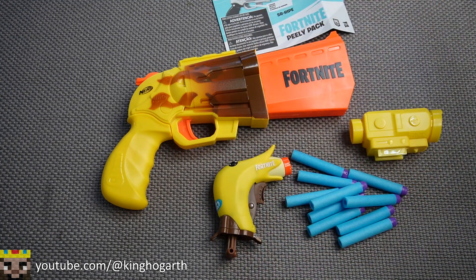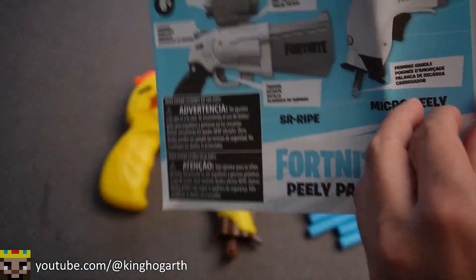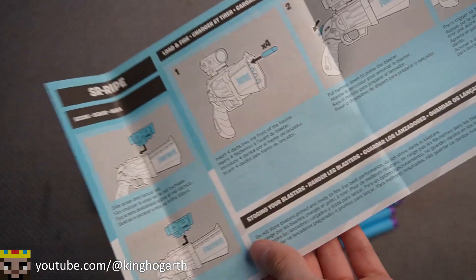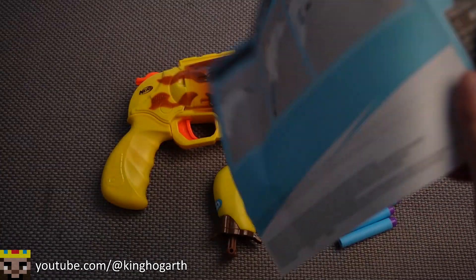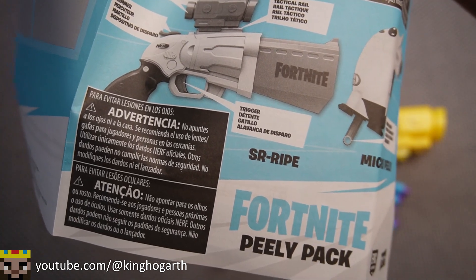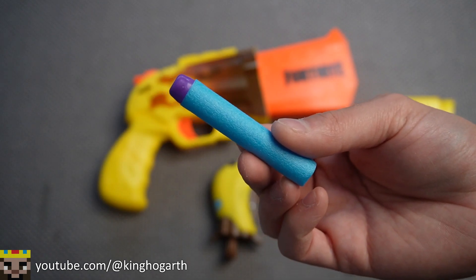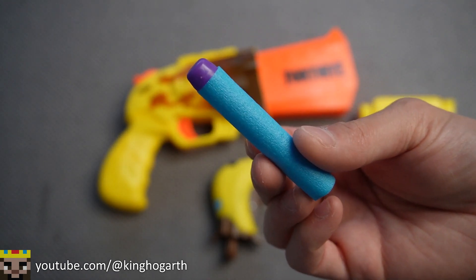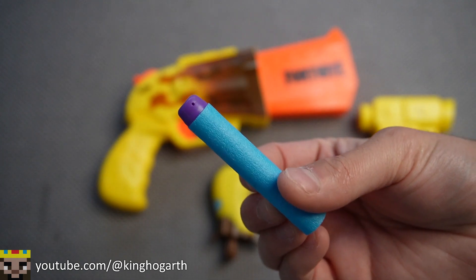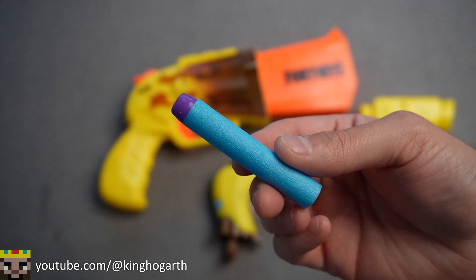Here we have the Peely Pack out of the box. Let's start off with the instructions — a very simple set explaining how to use and assemble both blasters. SR, from what I remember, I think means scoped revolver. Here are our darts: the classic Fortnite style with a purple tip and blue body. You get 10 of these with the Peely Pack.